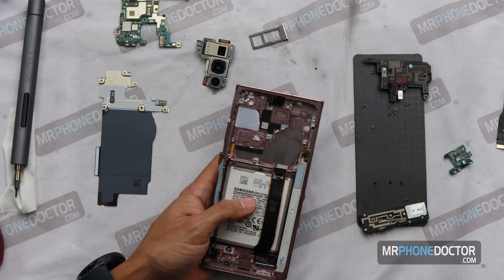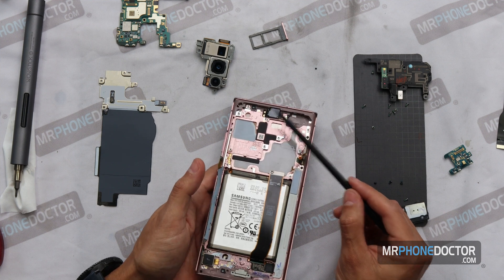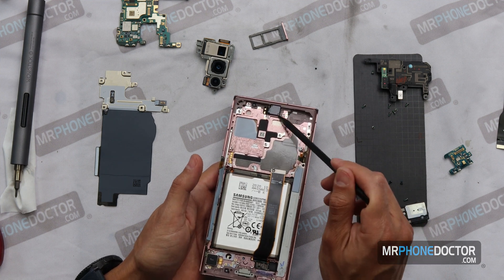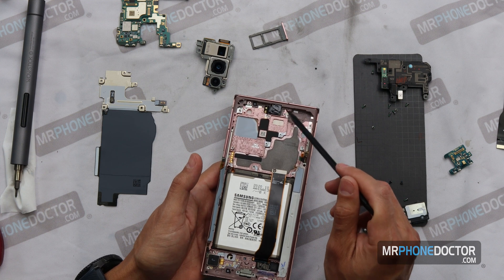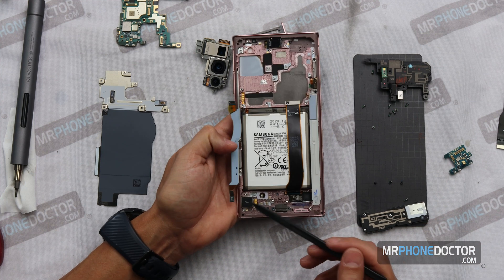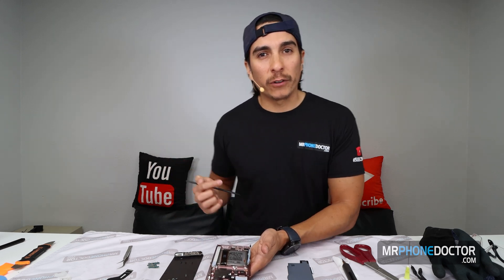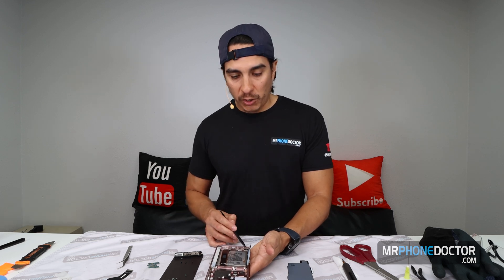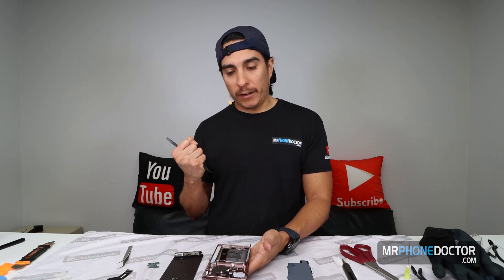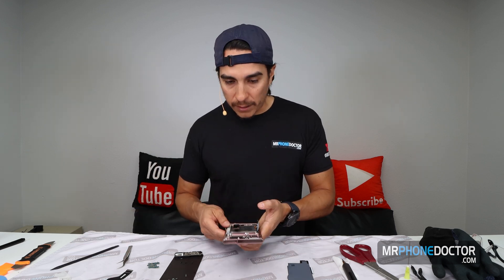You do have your front camera assembly right here — this can be replaced. If you need to replace the front camera, just soften up all this adhesive with some heat and that'll help relieve the front camera. You also have your vibrating motor right here — that is replaceable. If it's not getting any haptic feedback you can replace it, or if it's making a weird loud noise, put some glue on there and it'll help keep it from vibrating loudly.